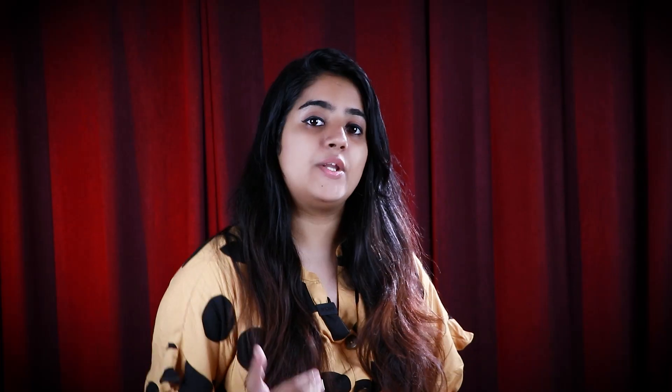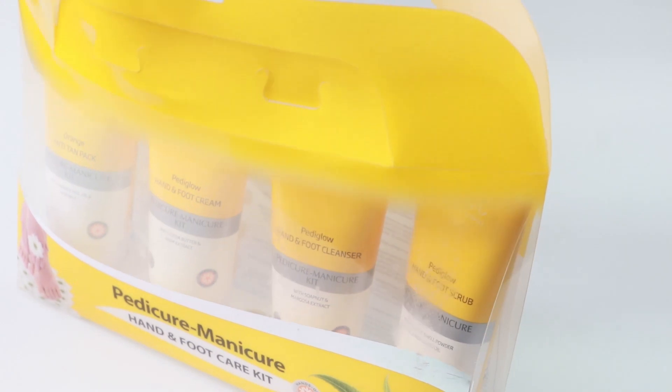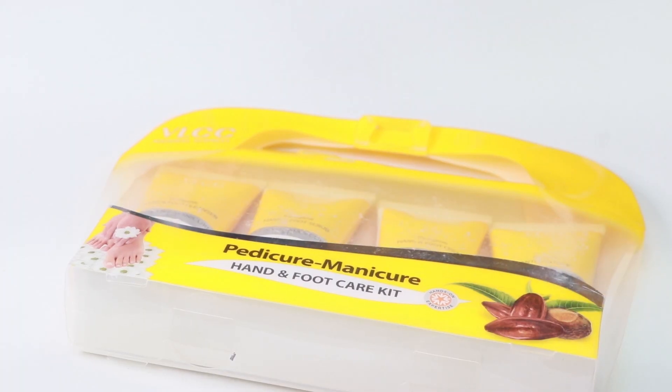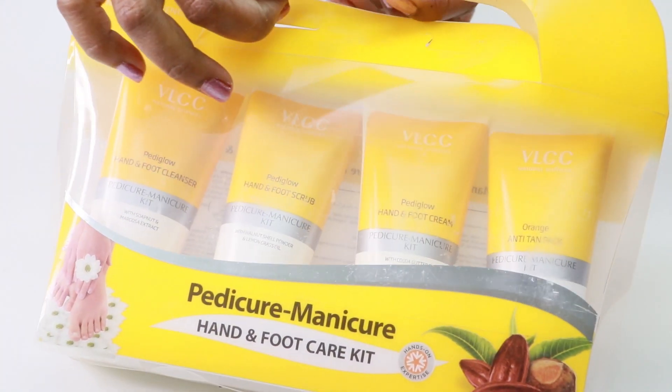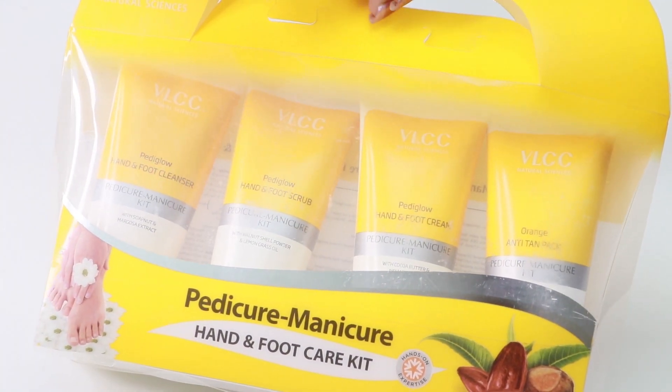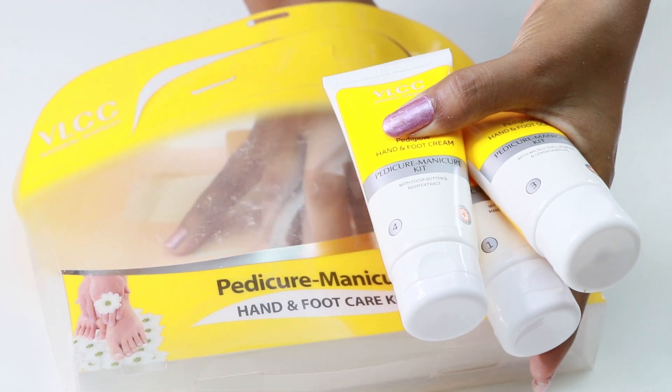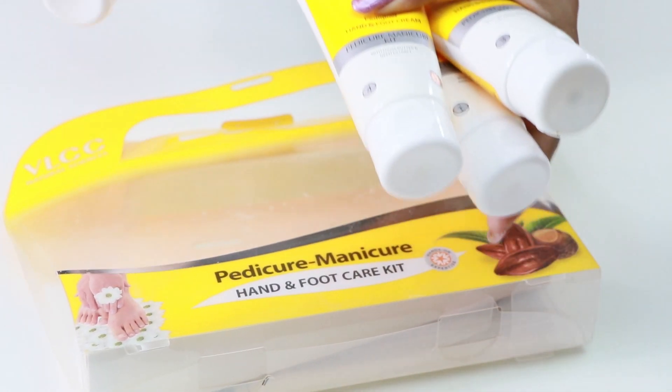We will use this as a hygiene routine. You can use the VLCC combo pack, which includes cleanser, scrub, foot cream, and an anti-tan pack. The cleanser removes dirt from the pores and dead cells from the skin. The foot cream makes the skin soft. The anti-tan pack removes tan from the skin, just like it does for the face.